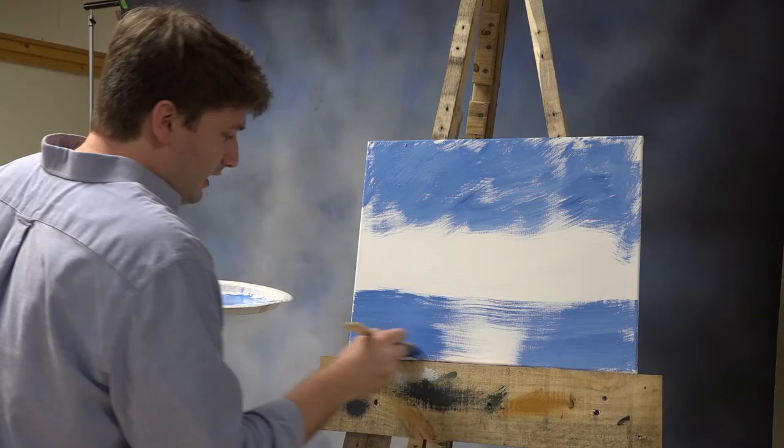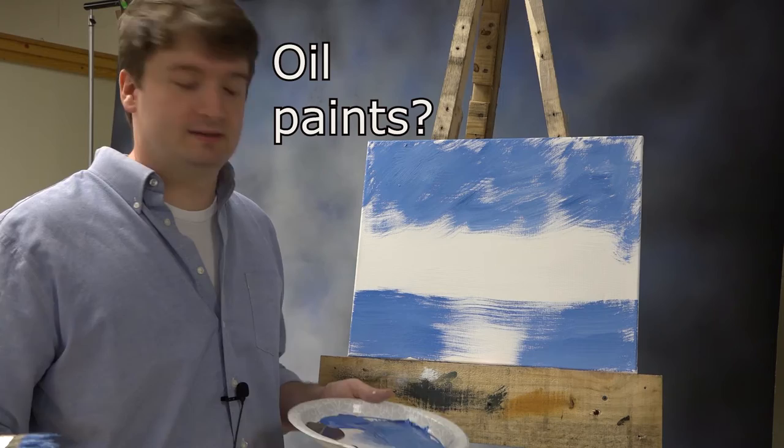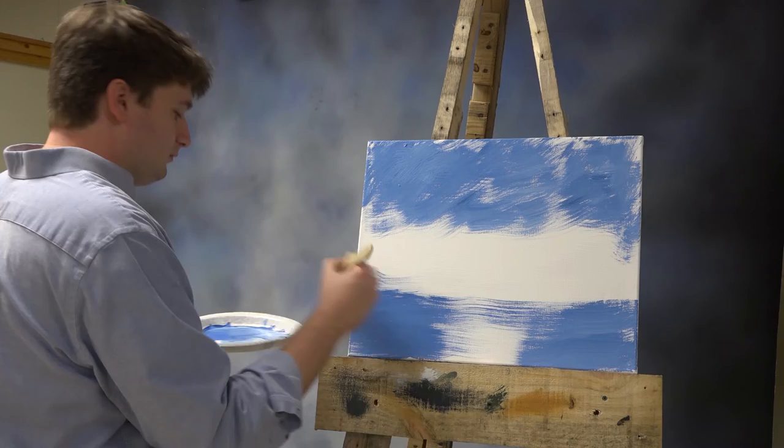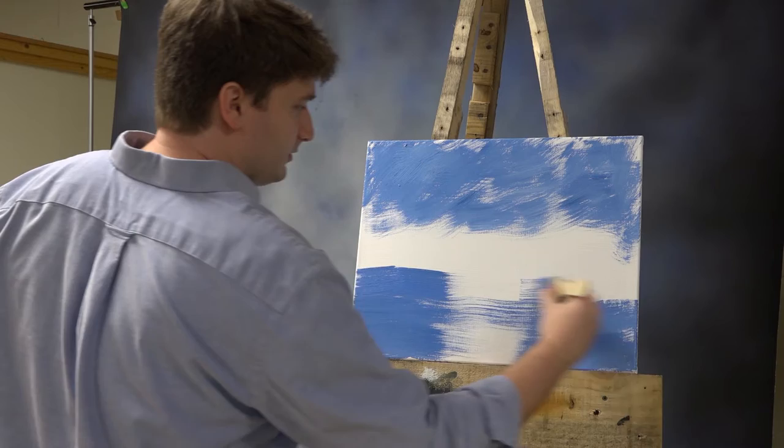I said I used liquid white, but I didn't really use liquid white because he uses oil paints and we're using acrylic paints and they dry really fast. So there's not going to be a whole lot of blending going on. Make the water go up a little bit higher, and it's okay if you go a little bit high because we're gonna be covering some of this up.